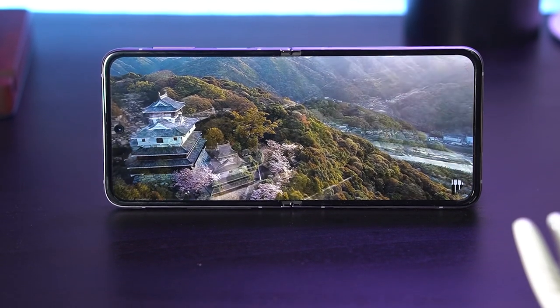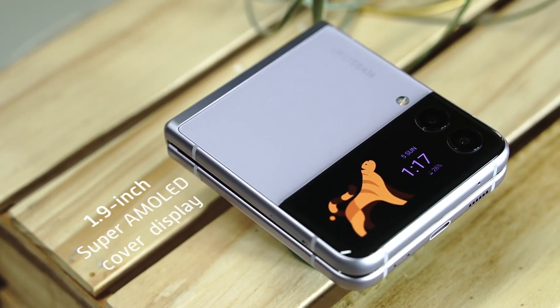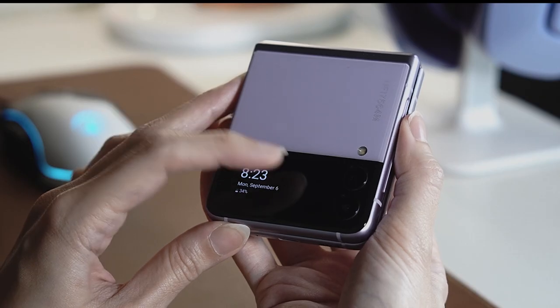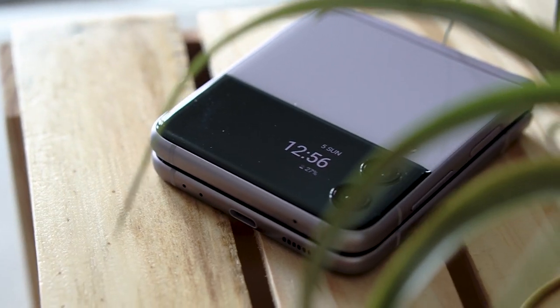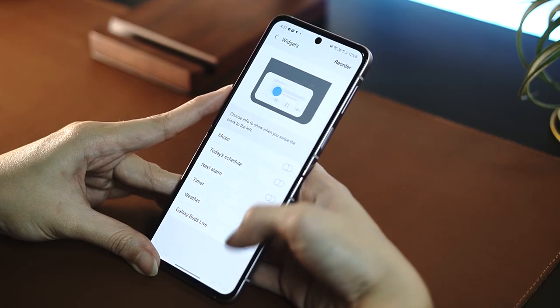Watching on this phone is a delight and the speakers are both loud and clear. The Flip 3 also now offers a bigger 1.9-inch Super AMOLED cover display for reading notifications and information at a glance. The bigger screen makes it easy to navigate through the widgets, and it's just really nice to look at. You can customize the cover display with a set of templates and even deactivate widgets you don't need. This cover screen became very important for me — with it I could easily scroll through notifications and put the phone away.